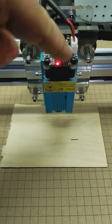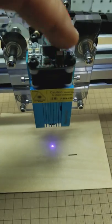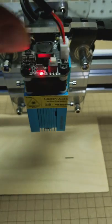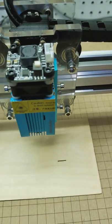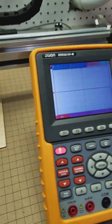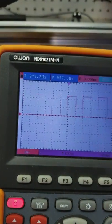The laser will do a low power test fire just fine — as you can see it lit up with the switch on the top. If I disconnect the wires to the laser and hook up an oscilloscope to the PWM output, and then start a job, you can see I get a solid five volts of output from the PWM.